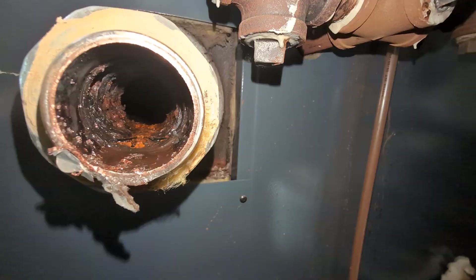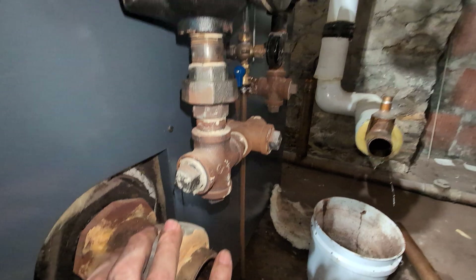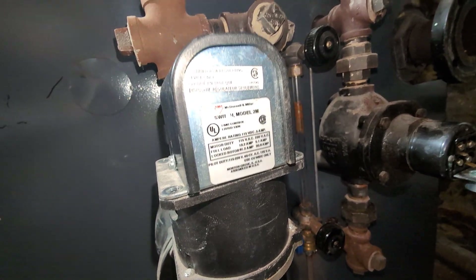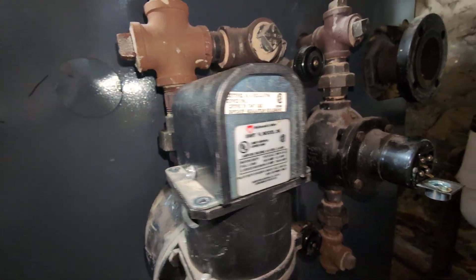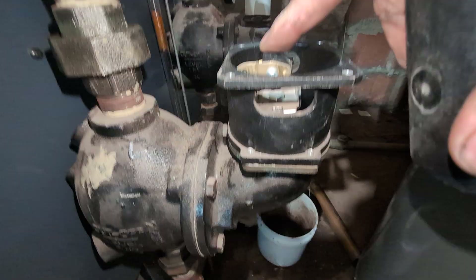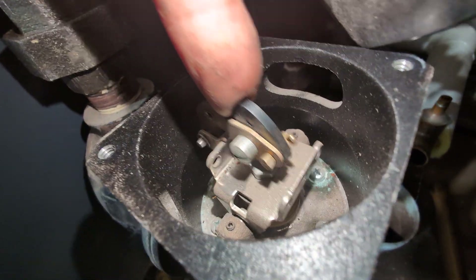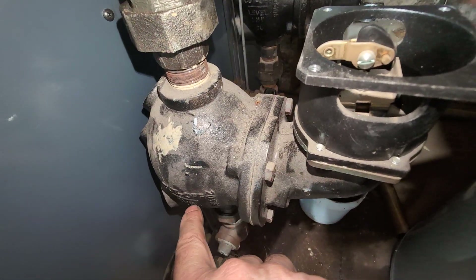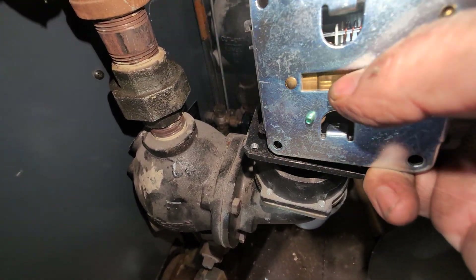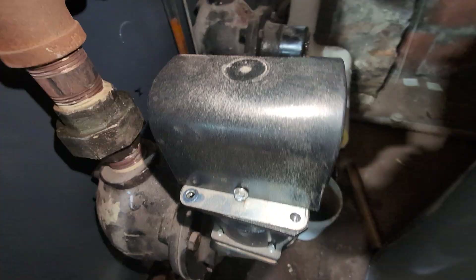Let me get you a shot inside of there — this is the return, this is where the water was returning. With the float controls, they usually use a number 2M switch; it sits on top. This is attached to the float by a bellows and a lever mechanism. You can see the bellows there. When the float drops, it pushes this in the up position, which then pushes on the bottom of this switch — this brass tab — and attaches it to a micro switch.